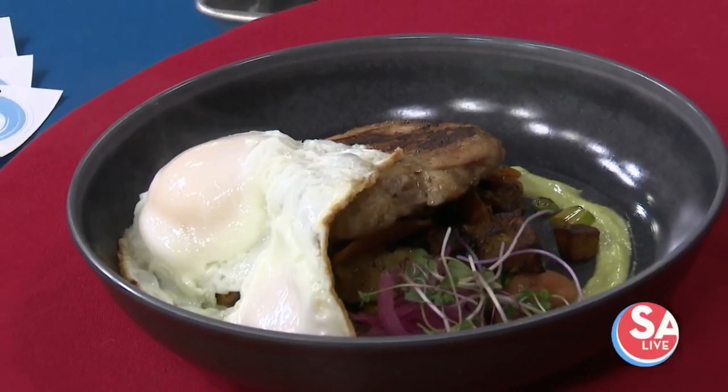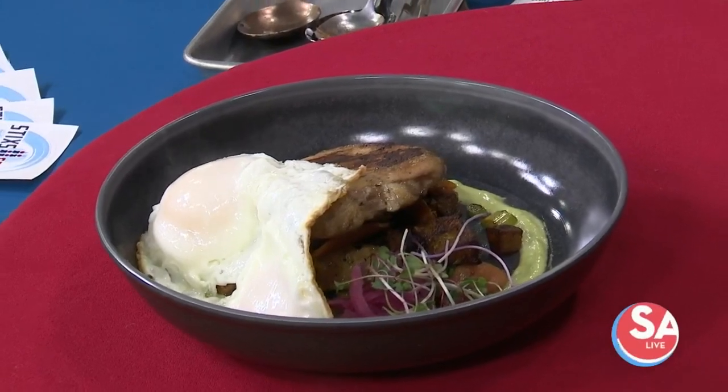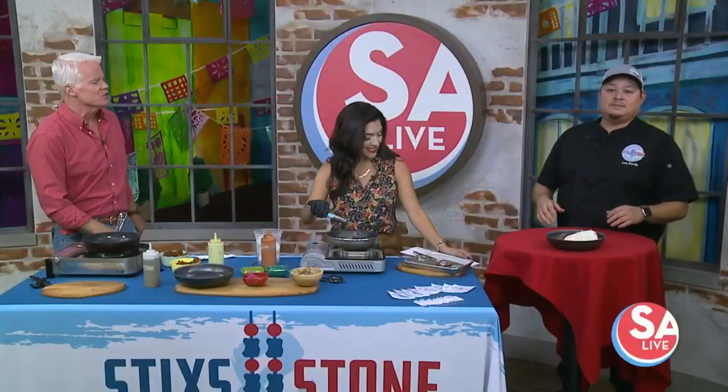If that doesn't make your mouth water right now, great breakfast hash is nice all year long. But if you want a fall twist on a hearty favorite, Chef Leo Davilo with Sticks and Stone is back to share his recipe because he loves these good fall vegetables.